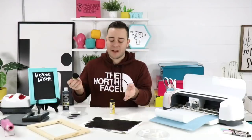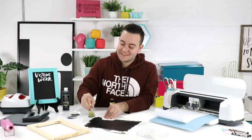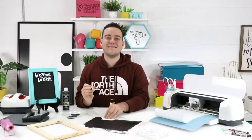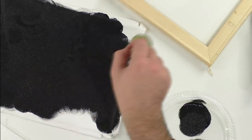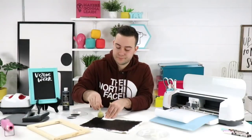Jackie asks: why is the pouncer better than a foam brush? Look at how even this coat is — there's no smearing, no moving paint, it dries perfectly with no globs anywhere. You can pounce with a foam brush too if you don't have a pouncer and still get great results, but we love the pouncer for that even coat on canvas.